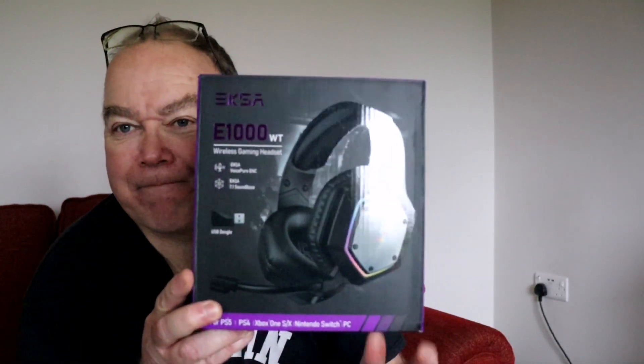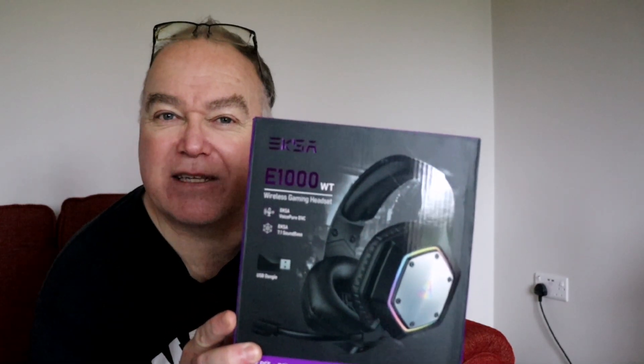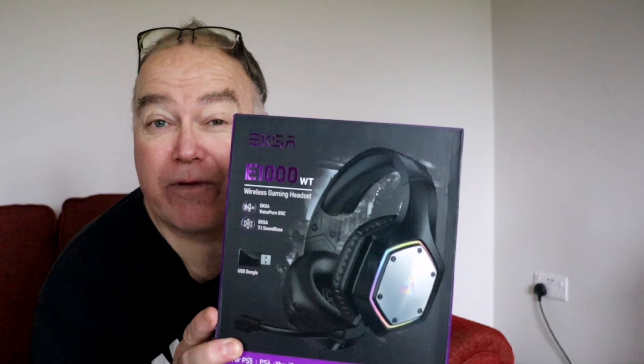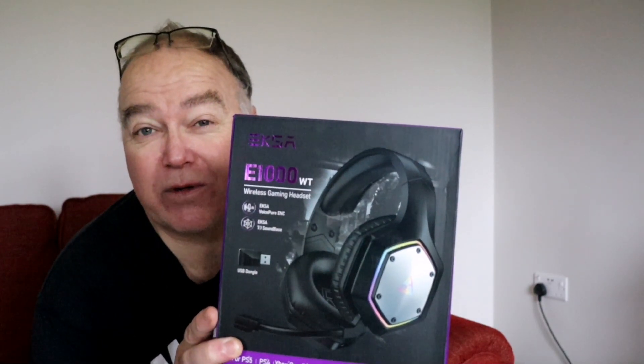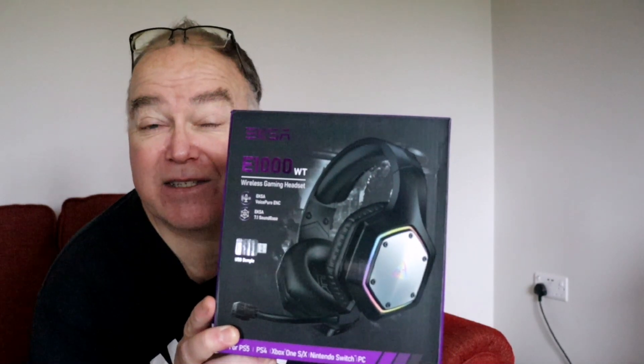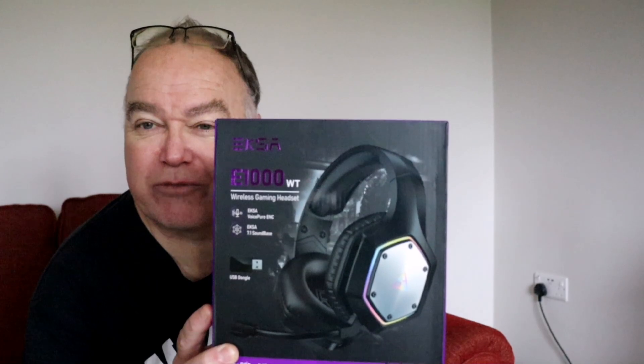So I thought I would try these. It's a gaming headset — headphones with an integrated microphone, and this is a wireless one as well. The quality of these is really good. It's got surround sound. It's the EXA-E1000WT — that's the product I'm trying.